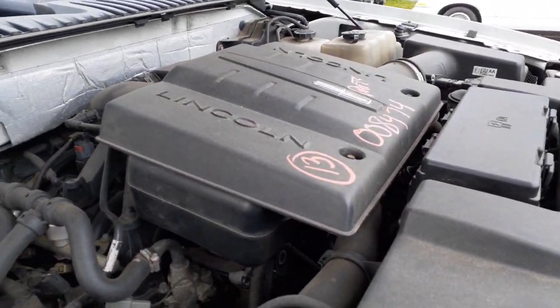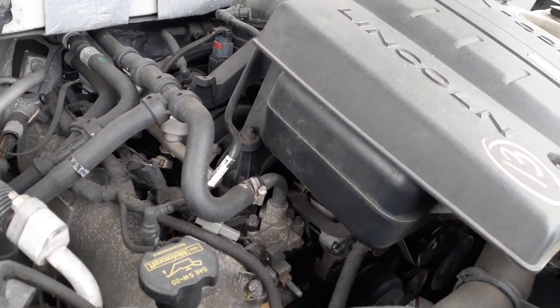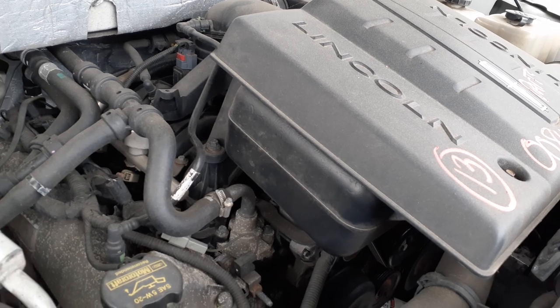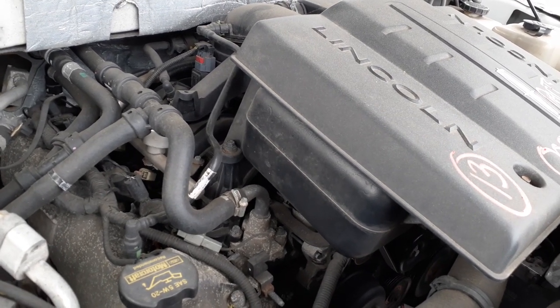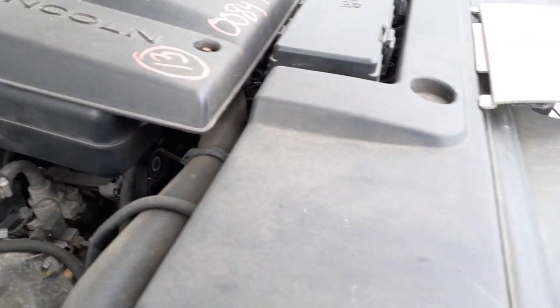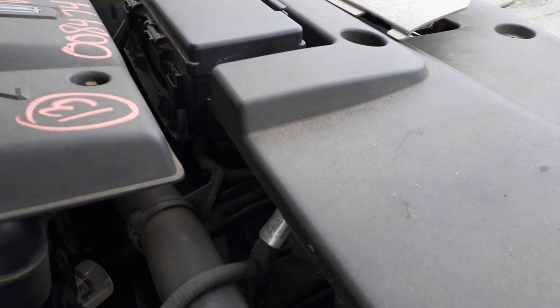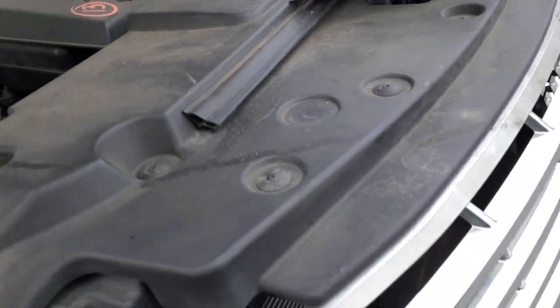You can use your starter, alternator, power steering pump, AC compressor, electronic throttle body, fuel rail, the coils — single coils, there are eight single coils on a 5.4, of course. There's your electric fan. There's your engine fuse box. You got the electric fan with the radiator and condenser — this is the super cooling.